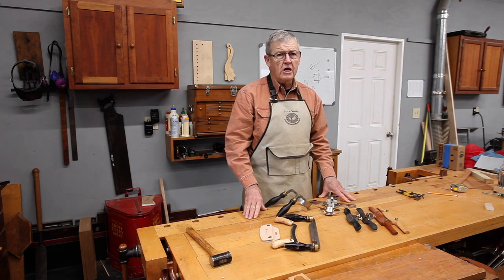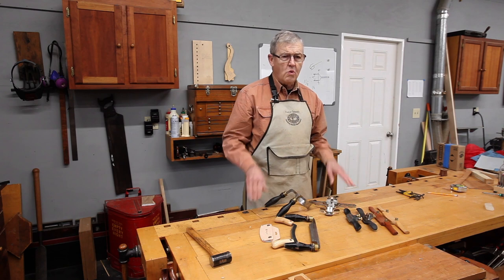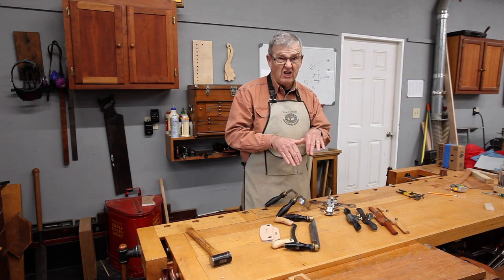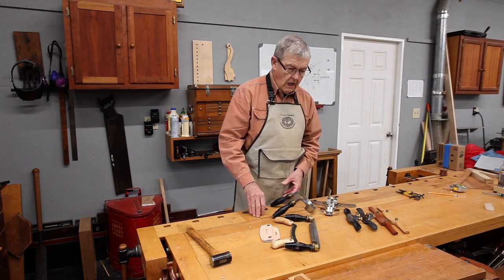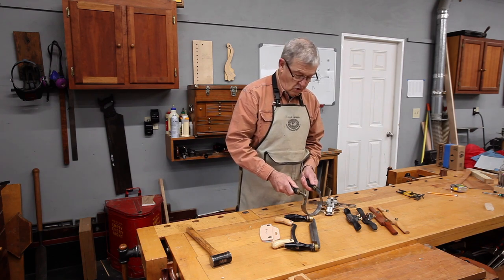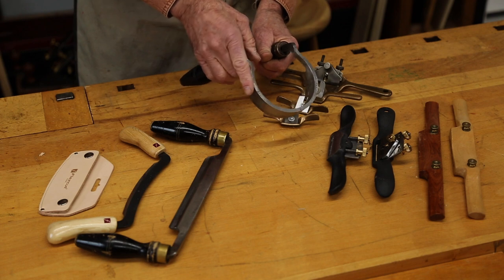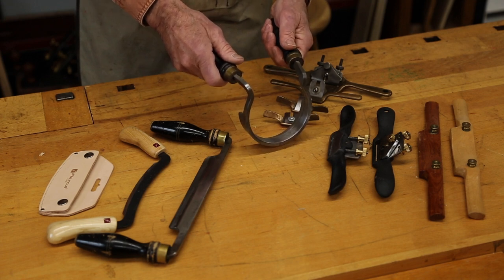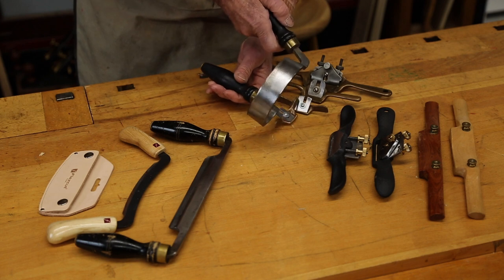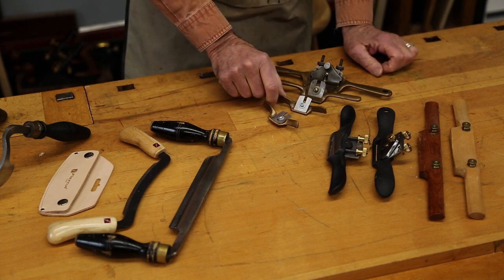Draw knives are usually used where you want a round peg or a curved surface. Trades that used them were chair makers for the spindles in the back of Windsor chairs, coopers who wanted their barrel staves to have a uniform curve on the inside and outside, and wagon wheel makers who used them to make spokes. Chair makers in particular, but also coopers, had draw knives bent into a circle for scooping out the depression of a chair seat to fit your derriere. That particular type is usually referred to by chair makers as a Scorp.